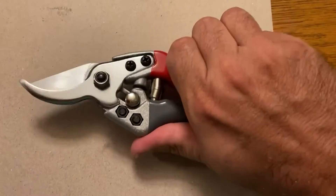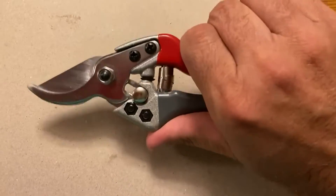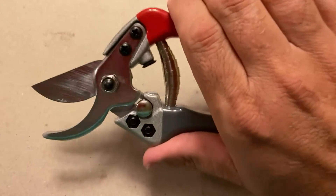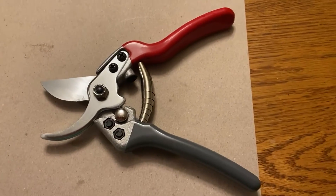Very good quality, nice feel with the rubber grips. The spring seems very strong. You'll notice right there the little black rubber part for when they compress so you don't hurt your hand. So they put some thought into these. Very nice pair of pruners.